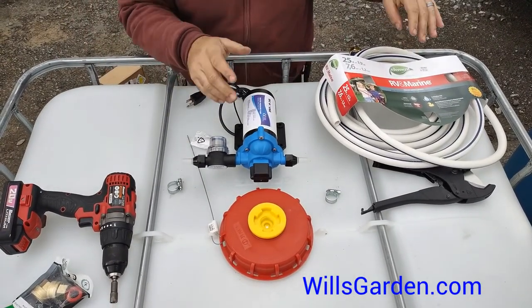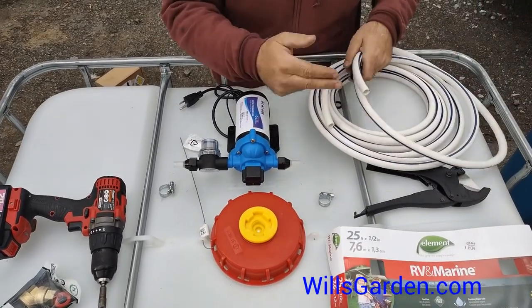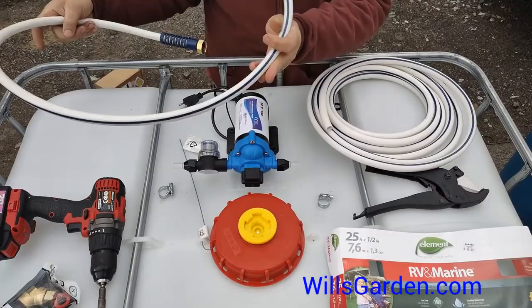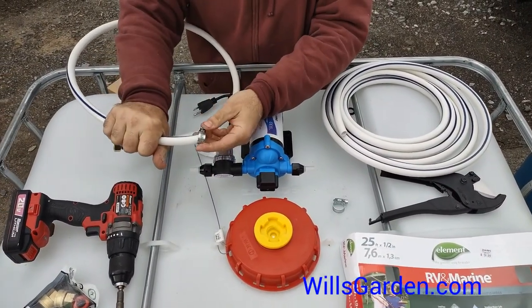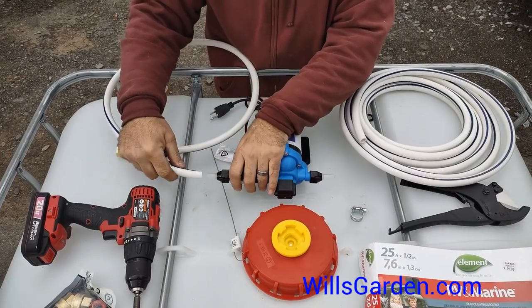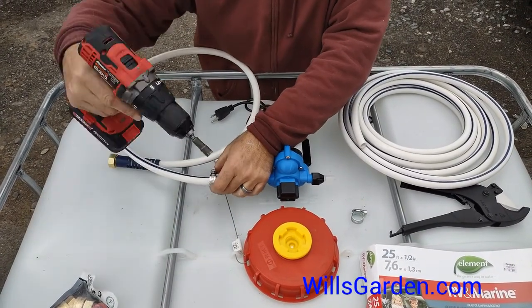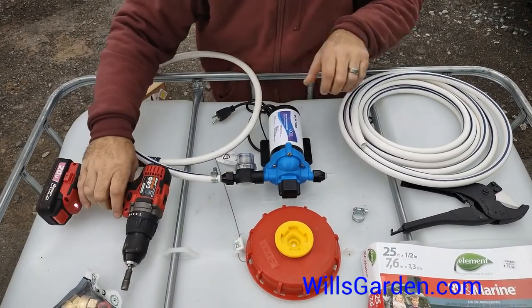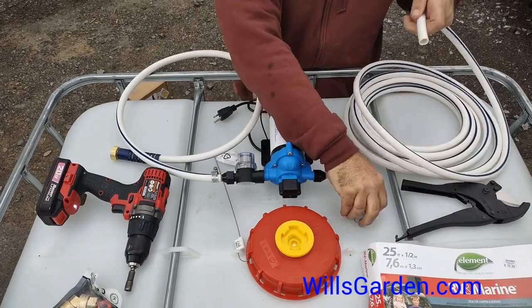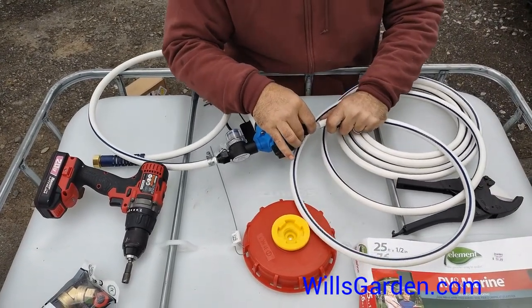What we're going to do here is take a half-inch garden hose, cut off the female end — the end that would go to your faucet — then go ahead and throw on a hose clamp that we got separately, stick it on, and tighten down the hose clamp nice and snug. Then take the other side and do the same.